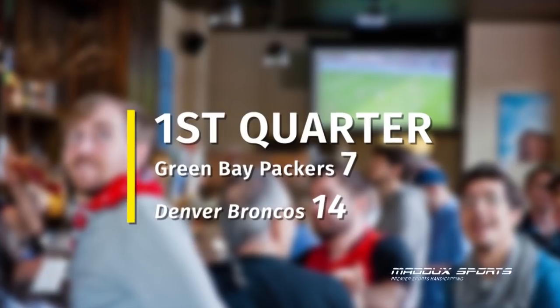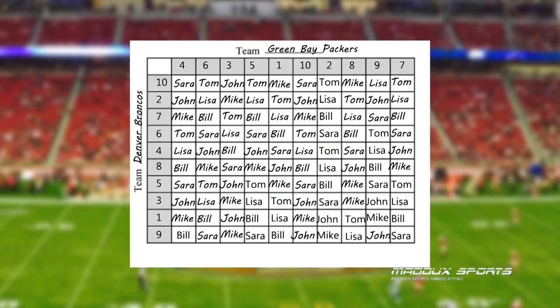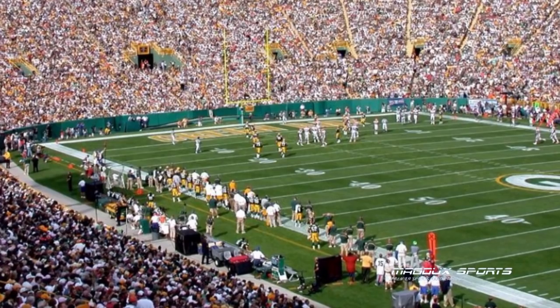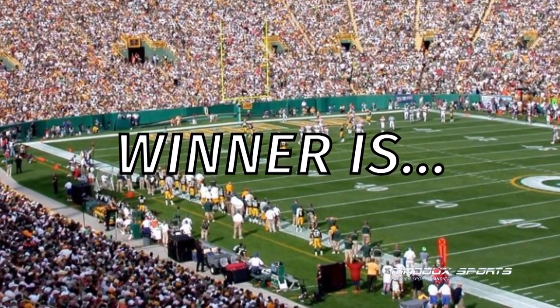Let's say at the end of the first quarter, the score is Green Bay Packers 7 to Denver Broncos 14. The last digit of each score is what really matters, so we're looking to see who is in the seven box for Packers and the four box for Broncos. That's how we determine who's the winner for each quarter of the football game, including the end of the game.